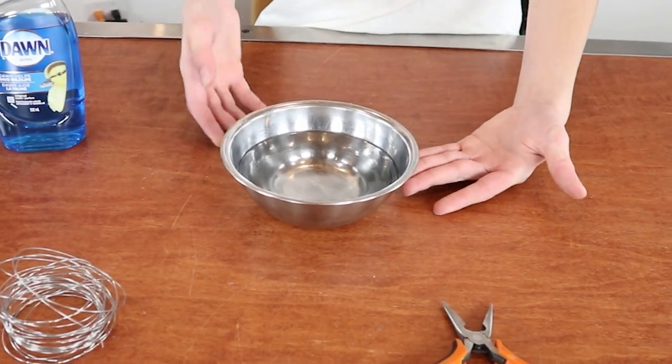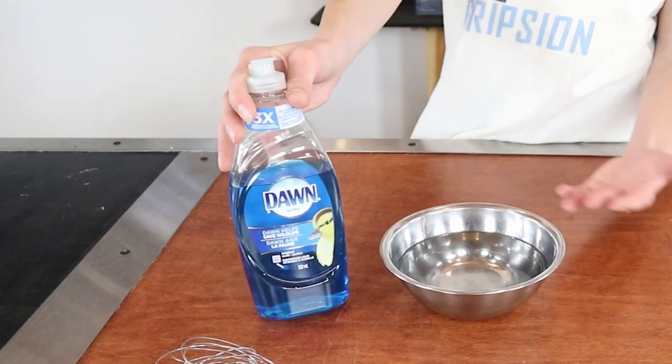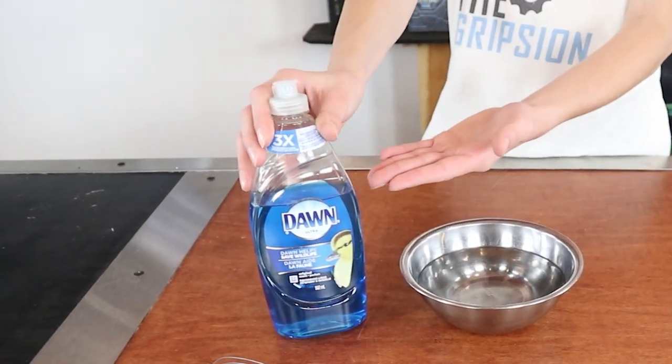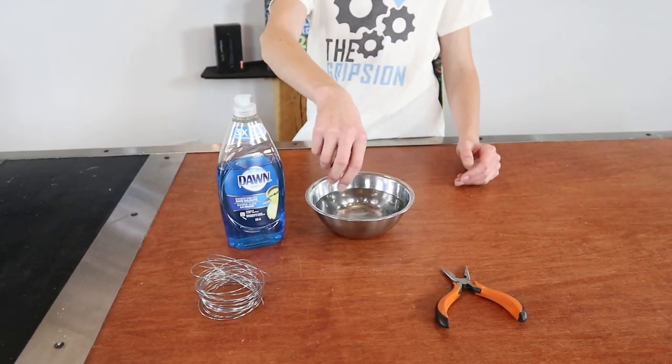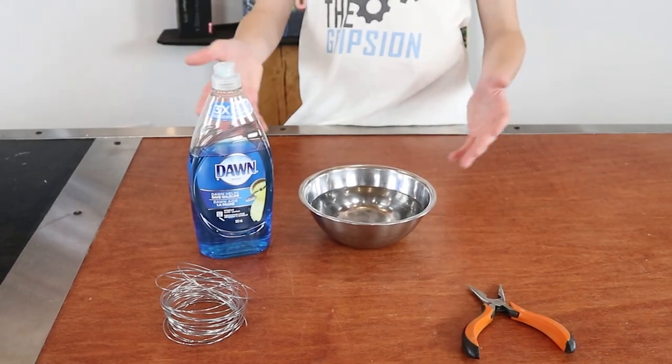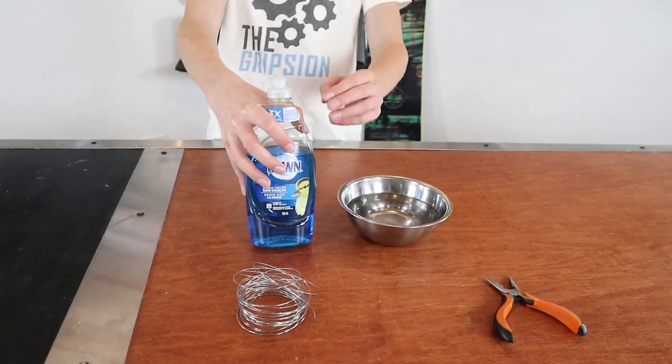This is just a bowl of water and then I have some Dawn dish soap. It doesn't really matter which type of soap you use, but I find the best results with Dawn. You can use really any soap you have — even a bar of soap if you just stir it around in the water for a couple minutes. That'll work and get pretty much the same result.